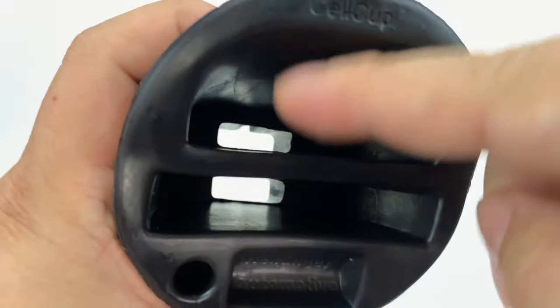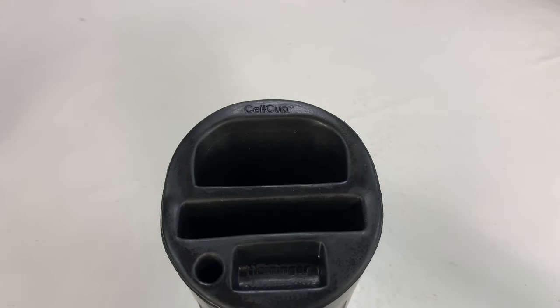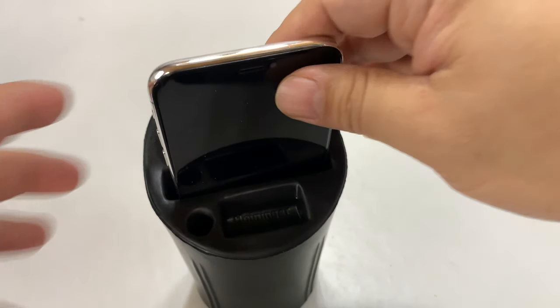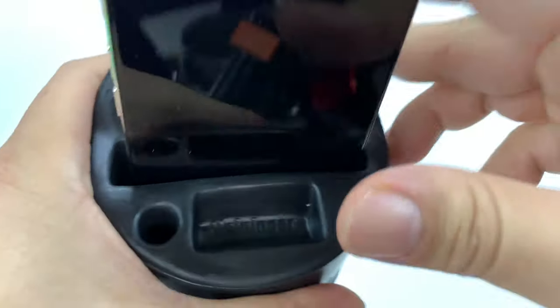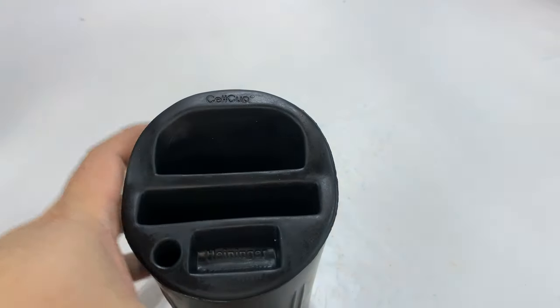There's a smaller but deeper hole, and most cell phones will go in here. I just want to test a couple of sizes. Here is the iPhone X — that fits. The thing about the foam construction of this means that even though these bounce around, you won't get that really loud chatter, and it should not scratch your phone.